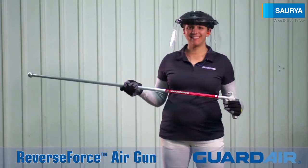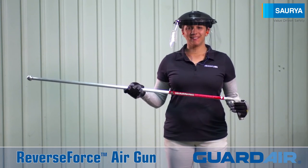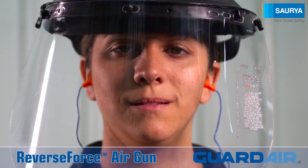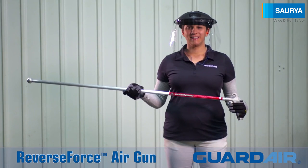Make sure you're wearing personal protection equipment including heavy duty long sleeve work clothes, gloves, and ear and eye protection. And you're good to go.